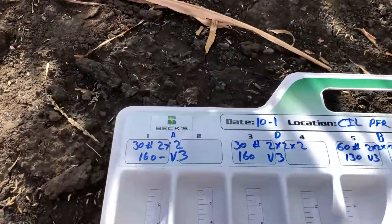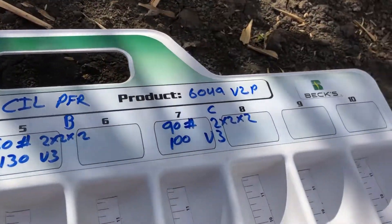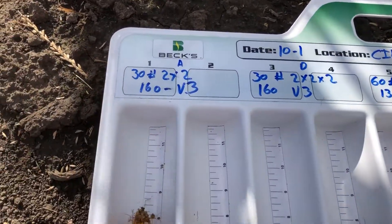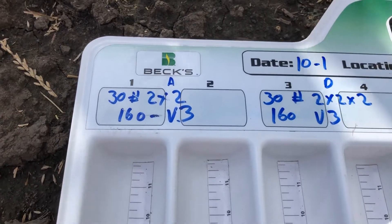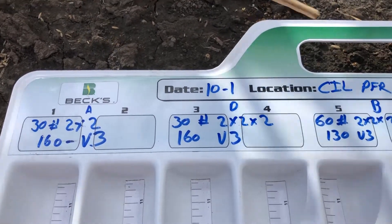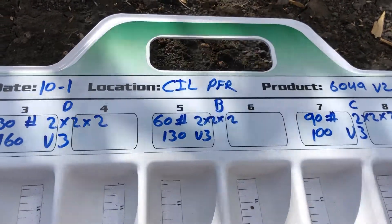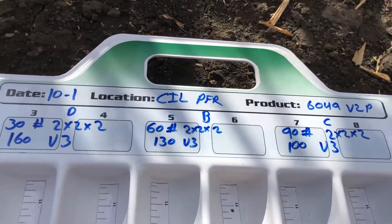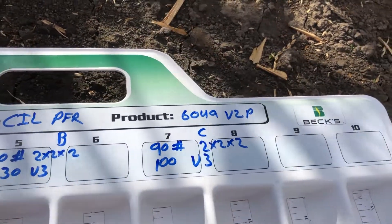In this trial we've got 30 units two by two on one side of the row, and every time we increase our rate we back that side-dress rate down to have a total of 190 units of nitrogen applied in the plot. So the first treatment is 30 units two by two followed by 160 side-dress at V3 in liquid UAN. The next is 30 units two by two by two — split on both sides of the row — with the same side-dress rate at V3. Then we double our rate to 60 units two by two by two, splitting the solution on both sides so salt content isn't too high, and back that side-dress down to 130 units at V3. Our last rate is 90 pounds two by two by two followed by 100 units at V3.